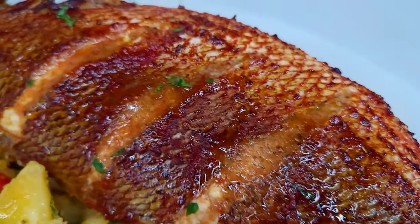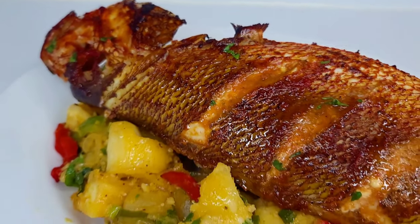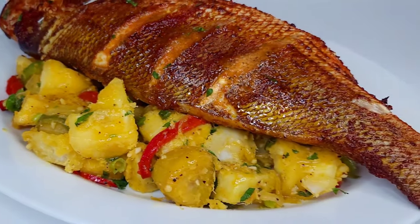Hey y'all, welcome back to my channel! Thank you all for stopping by. Today I'm going to show you how to make this delicious oven roasted fish with boiled and fried provisions.